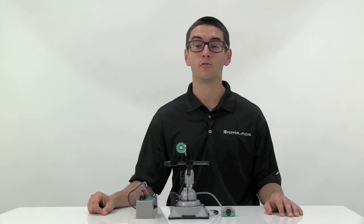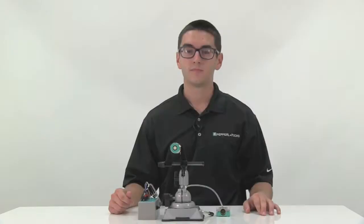Hello, my name is Colton Wrench and I'm a member of our technical support staff here at Pepperlin Fuchs. Today I'll be demonstrating how to program one of our UB series ultrasonic sensors using the hardwire teach method.